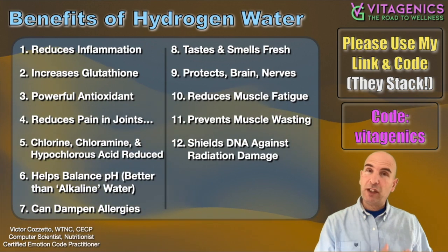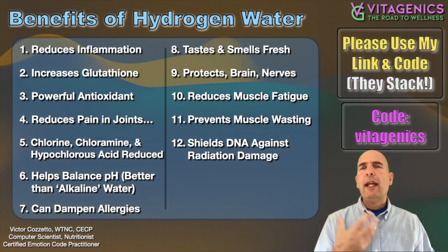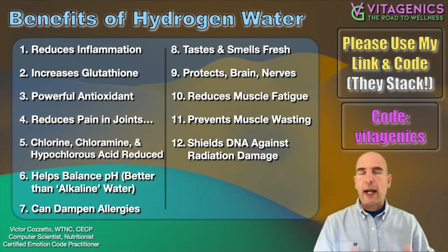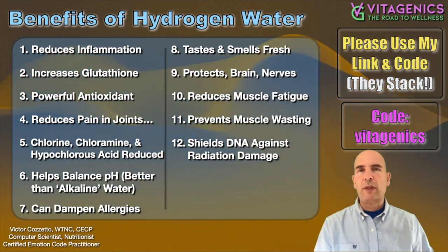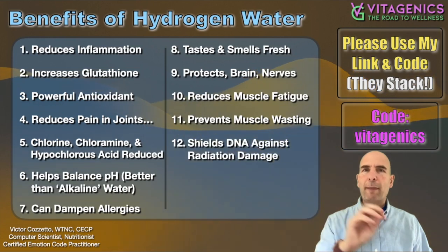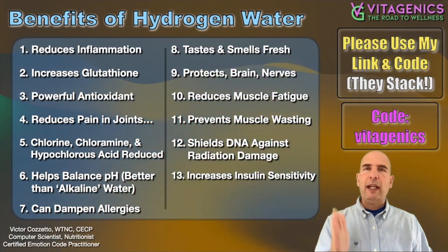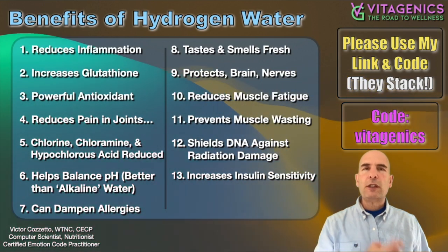Another interesting thing: it protects or shields against radiation damage. It helps to protect your DNA. This is because it's a very powerful antioxidant and will grab onto some of these radioactive materials and shield you. The studies are out there — everything listed here is just summarized from different studies. And another very big one: it increases insulin sensitivity.